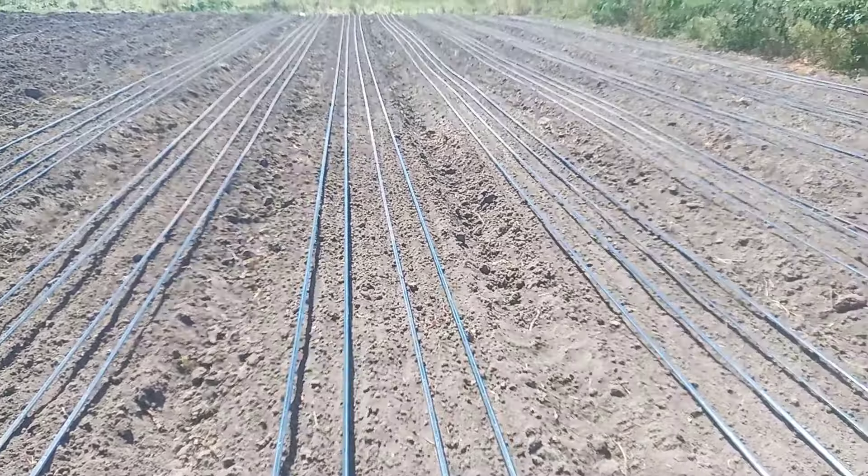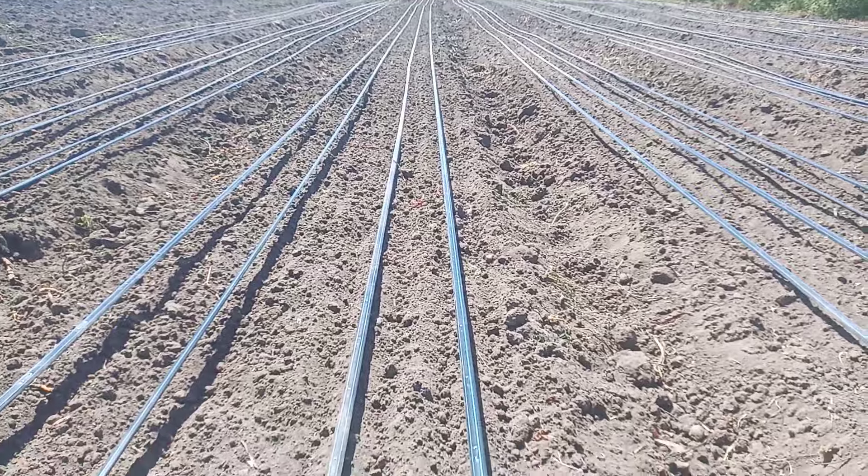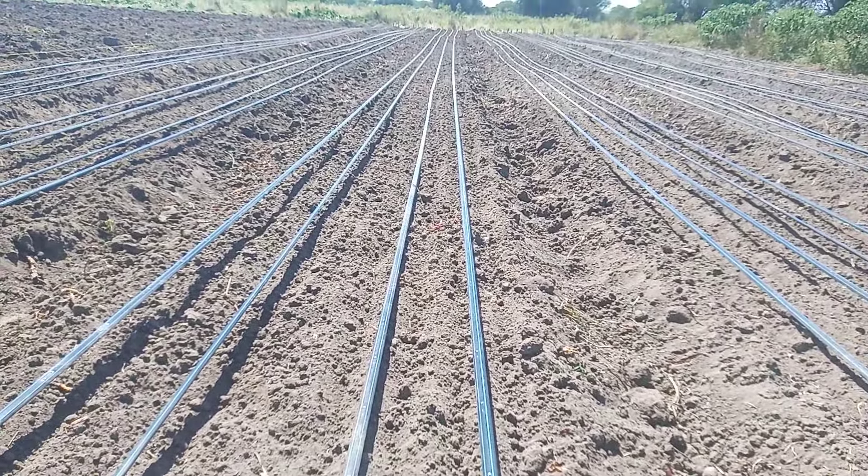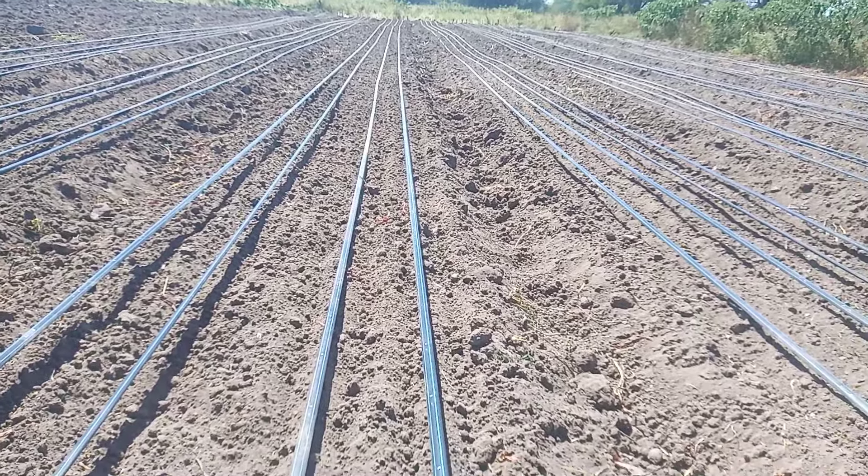We have done the lot preparation. We have done the drip installation. Now we are in the sowing stage. We have done the mitaro seers. We will come and sparingly put the seeds here, and after that we just bury them slightly and do adequate watering.